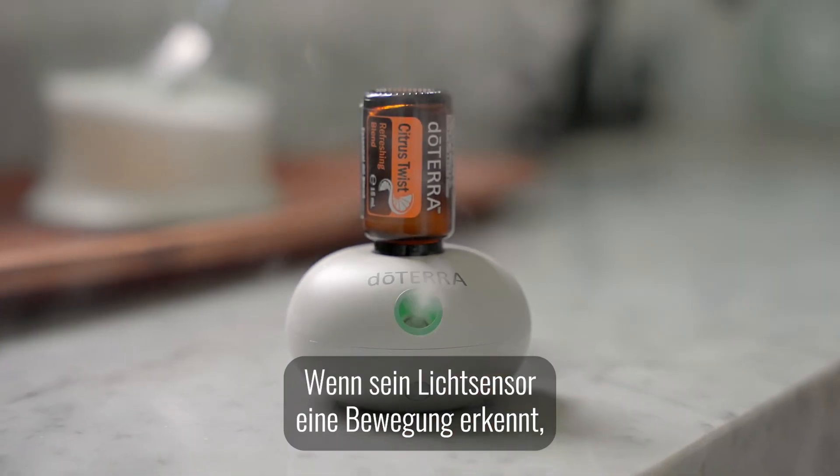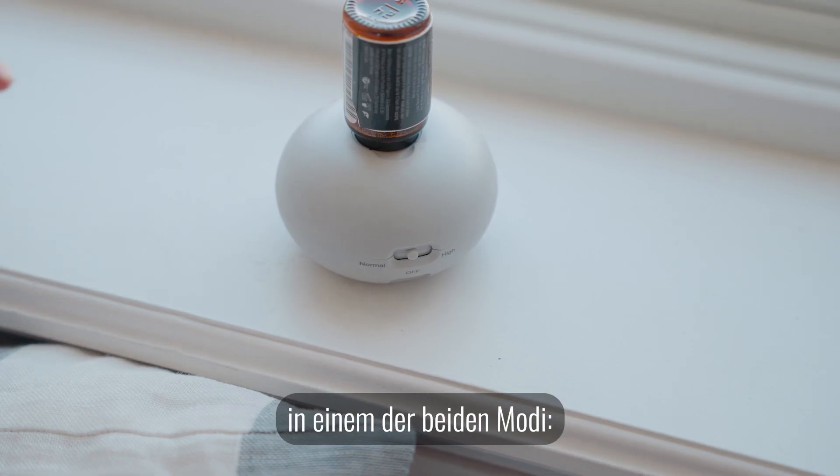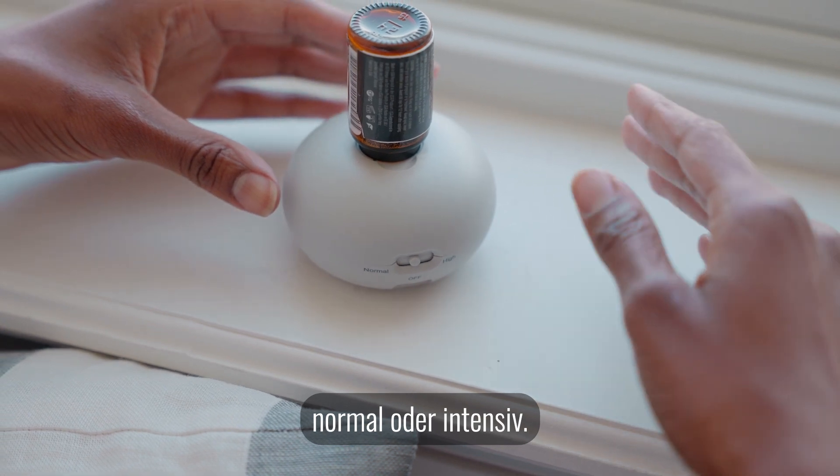When the motion-activated sensor detects movement, fine mists are released. Plus, there are two mist modes — normal and high — to choose from.